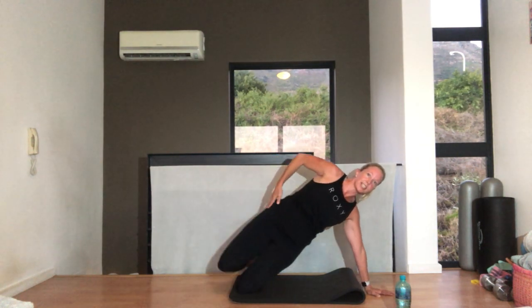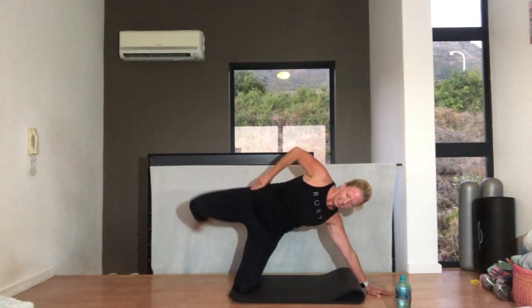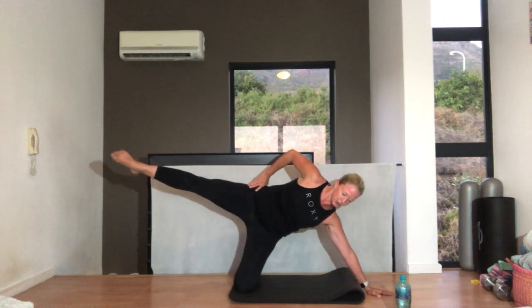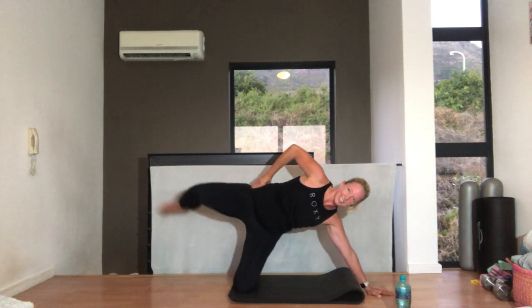When you kick, that leg is in line with your body. Six and kick. Five, tummy pulled in. Four, reach. Three, two, one.